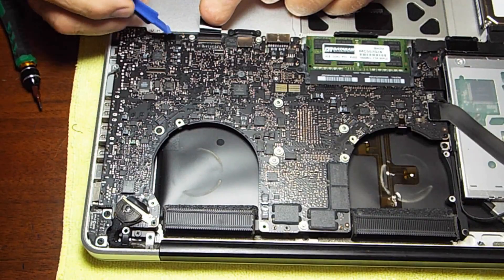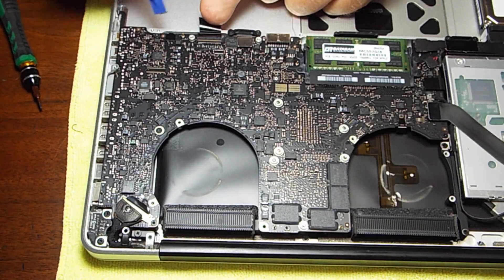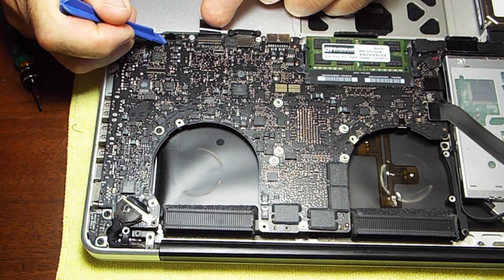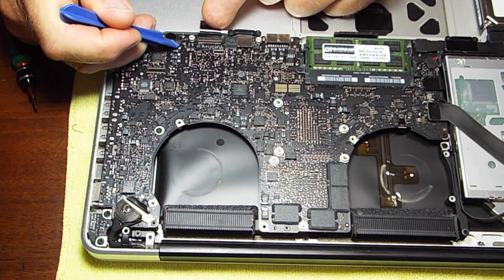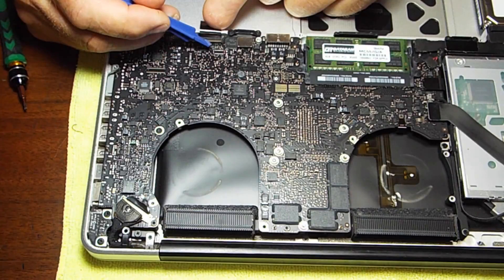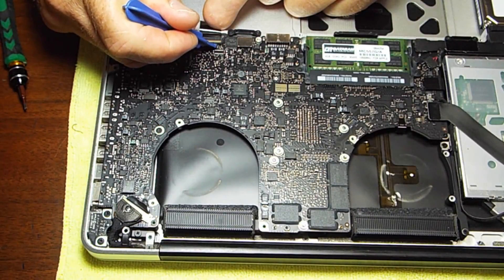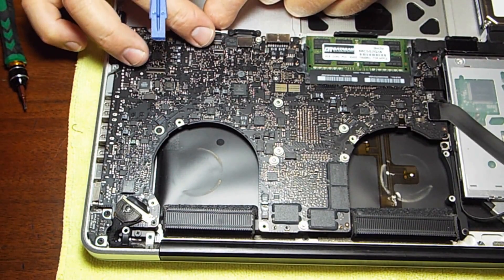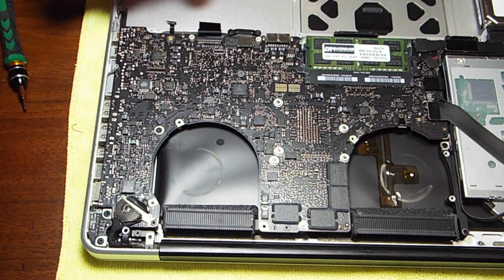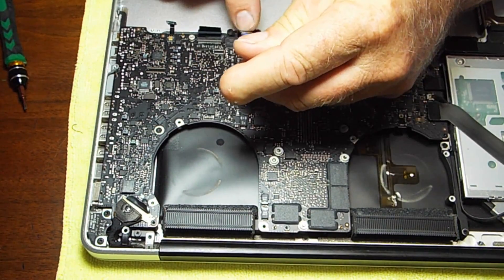After we have that cover off, there are two connections under it. I think this one is the keyboard, this is the trackpad connection, and one over here is the battery life connection — that one just lifts up. This one has a little lever; it's really tiny, and sometimes a magnifying glass really helps. You lift that up and then that allows this to come out. And then the trackpad one is another that just lifts up.